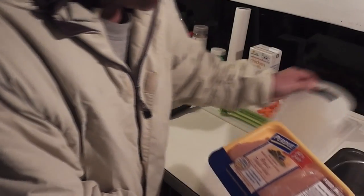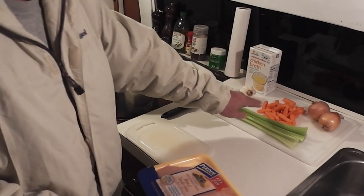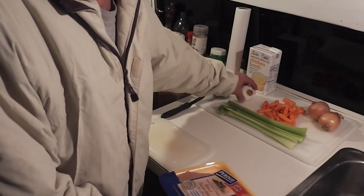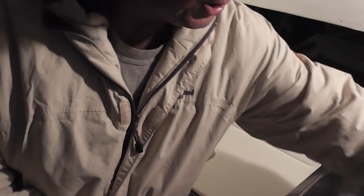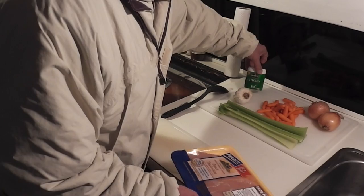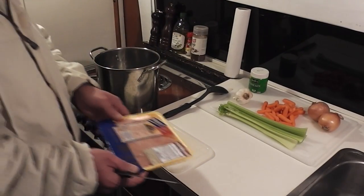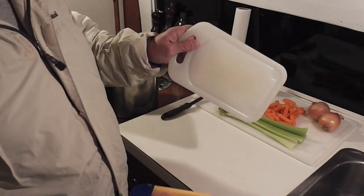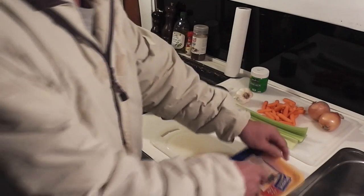I'm using chicken breast tenderloins that are boneless and skinless. From my vegetables, I've got celery, carrots, onions, and a little bit of garlic. We're not going to use that chicken broth — I'm going to use chicken bouillon instead. I've got about three quarters of a gallon of water in here. I'm going to use one cutting board for my chicken and another for my vegetables.